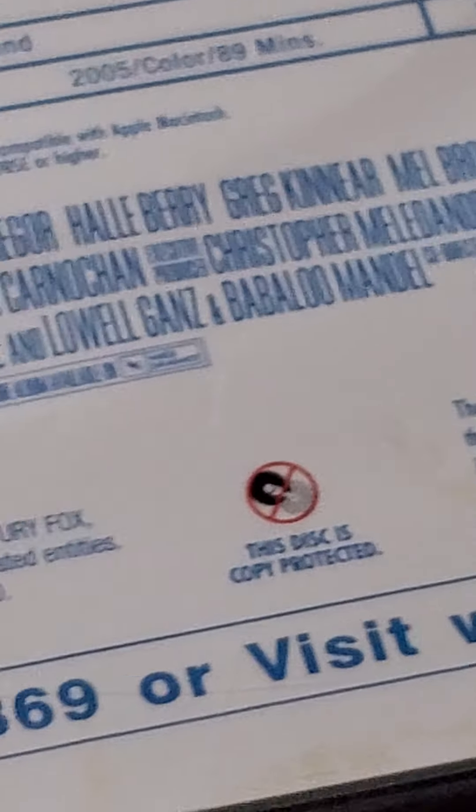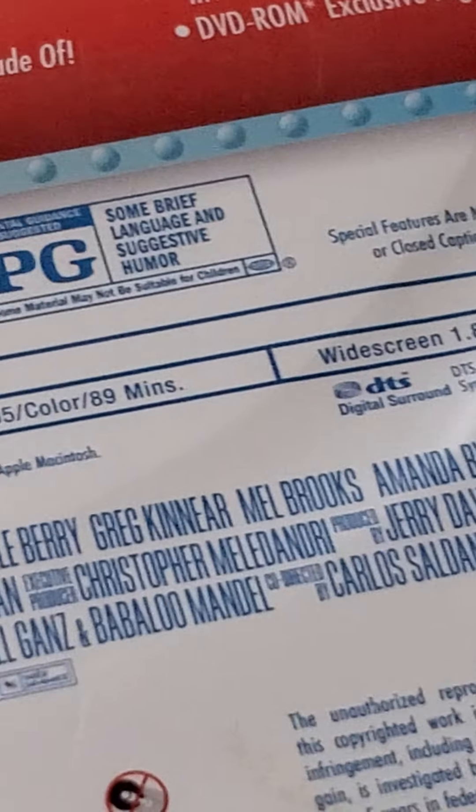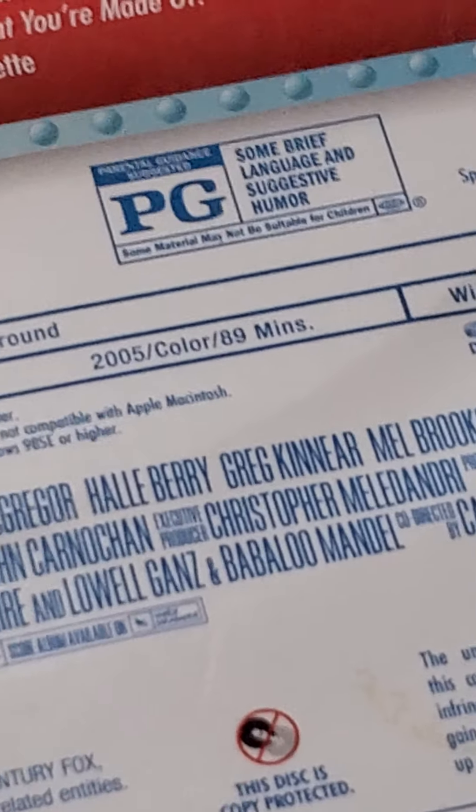Next is Robots. Here's the front and the back. It's rated PG for some language. It's about 89 minutes long and it's a Fox film.